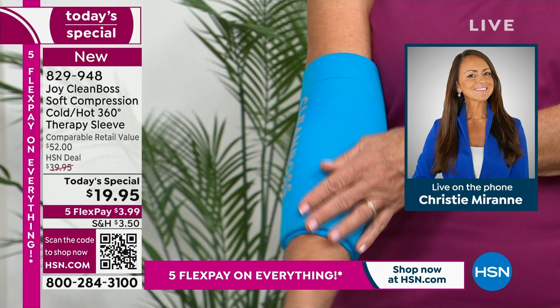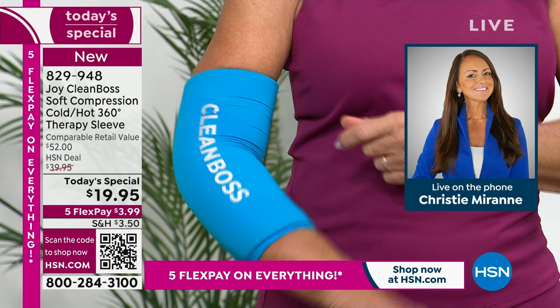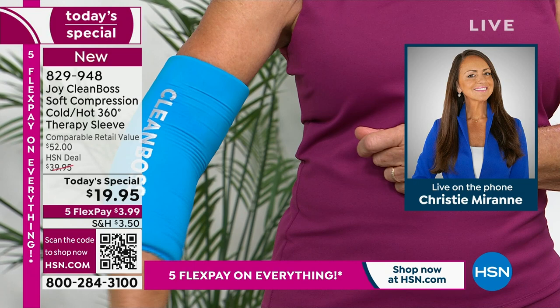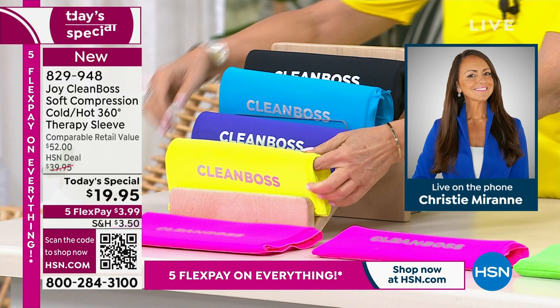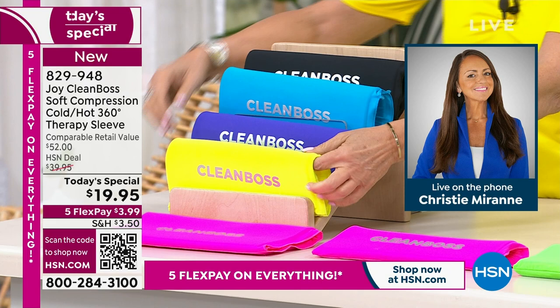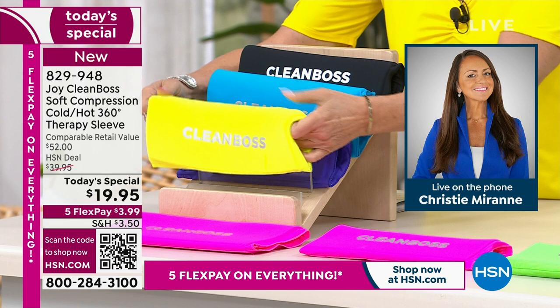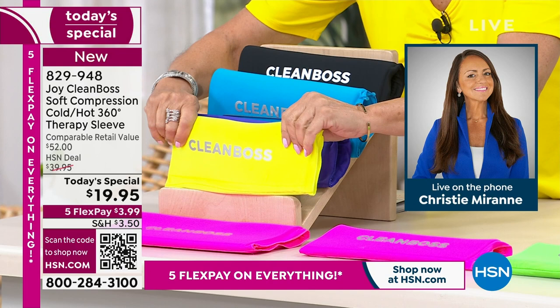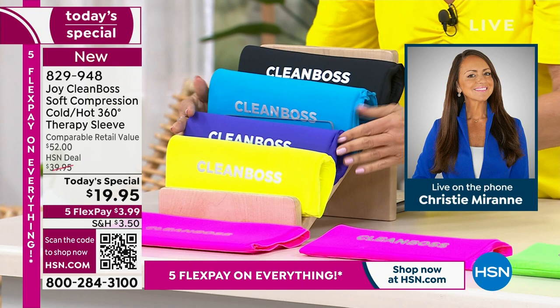Don't get hung up on the sizes or the colors — the colors are gorgeous, and the TV isn't even doing them justice. That blue is like that bright, crisp ocean blue, and the joy purple has such vibrant intensity. All the colors Joy chose on purpose — to breathe life into your everyday, wake you up in the morning, make you feel great. And of course black, because so many of us just love black with everything. You're getting cold and heat therapy all in one, 360 degrees of amazing relief, targeted relief, with that amazing softness and stretch like a gentle weighted hug — like a lightly weighted blanket. That's exactly what it feels like, with that mushy, gushy, cushy gel.